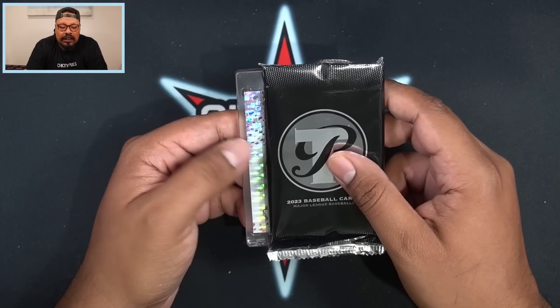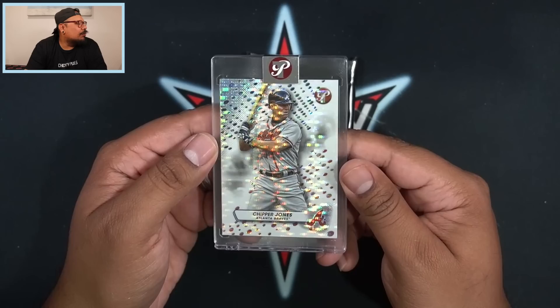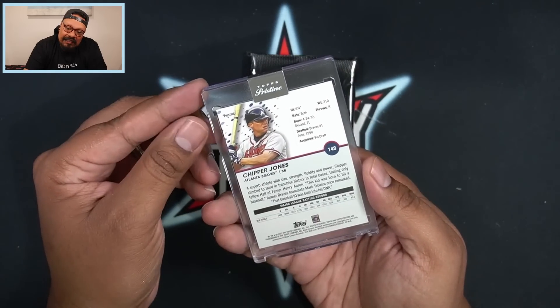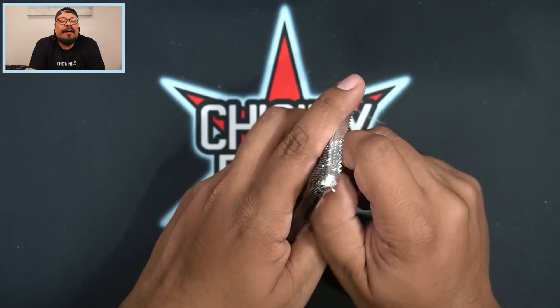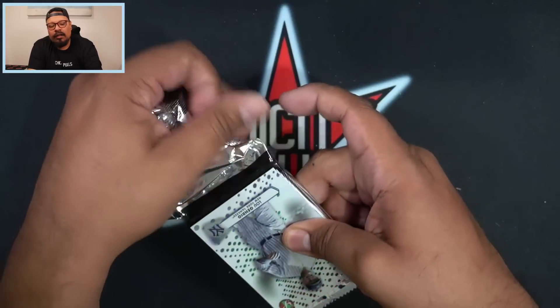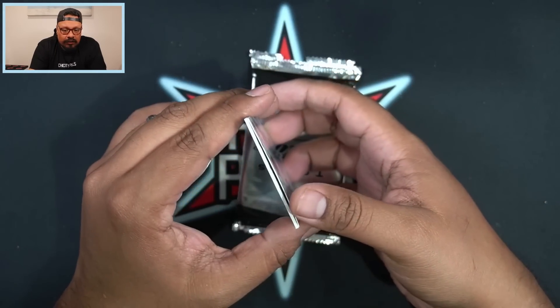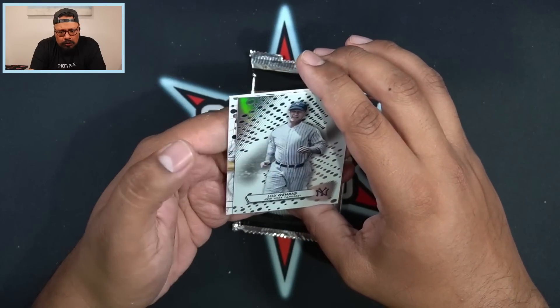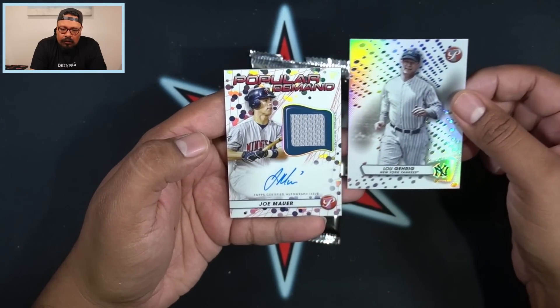We got Chipper Jones for the Atlanta Braves — that's going to be just a base. Still looking for our final autograph. One more pack to go after this — that's probably going to contain our final encased autograph. Do we have another auto here? We got Lou Gehrig and... wow.